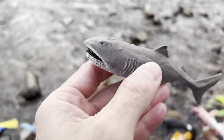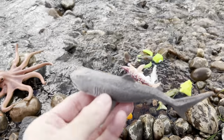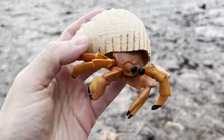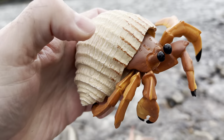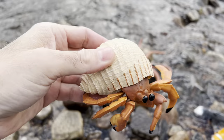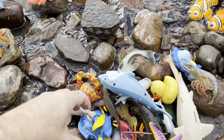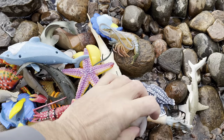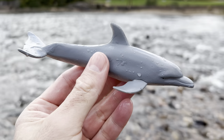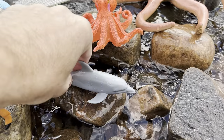Mega mouth shark — in the water you go! Hermit crab. This is its shell. Hermit crab. Let's put the hermit crab here on this rock. Dolphin! It's a gray dolphin. Put the dolphin here.